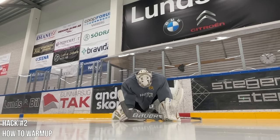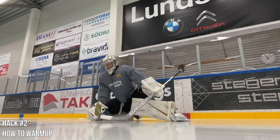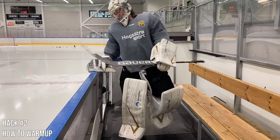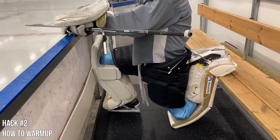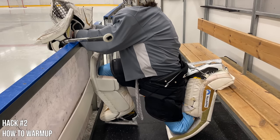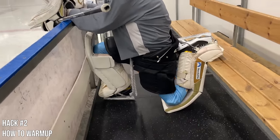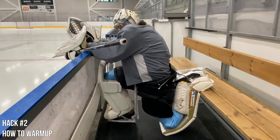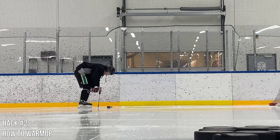Everything I do in my warm-up is with purpose and functionality, not to look cool on social media. This quad stretch I do against the bench is the one that probably makes me feel the best and the loosest. If you only had one stretch to do, I'd say do this one — but you want to do it towards the end when you're a bit more warm. It's great for the front of the calves, legs, and quads.